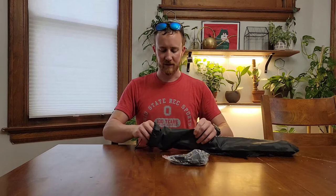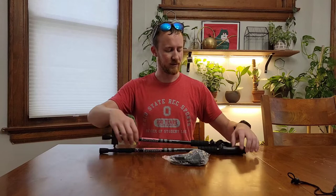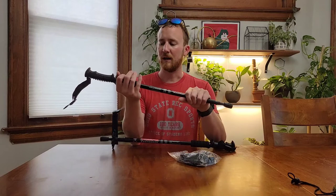Let me pull the poles out so you can see those. I have put one of the attachments on. So the poles are like so — they do fit in the hand pretty nicely. I have fairly large hands and they've got plenty of room for me.